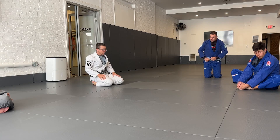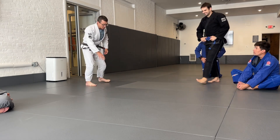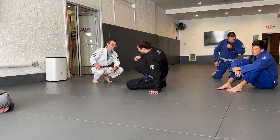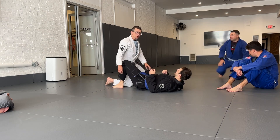Mid-range guard passing that we've been doing. So if Andy's on his side, let's say you're here. So again, mid-range.